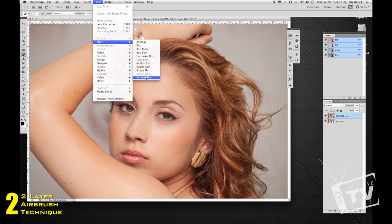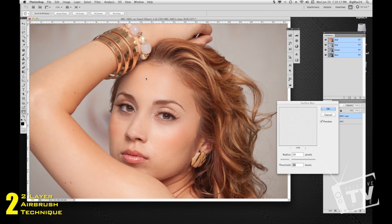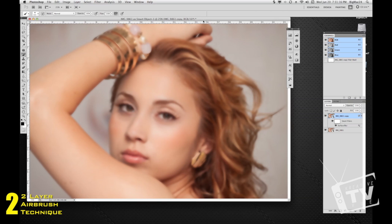Go to the top and choose a blur — in this case let's do a Surface Blur. I like using Surface Blur because it gives me a little more flexibility and control, but you can use Gaussian Blur or a regular blur and it'll do pretty much the same thing. So here we have our image completely blurred — don't worry, we're going to fix this up and see some pretty noticeable differences almost immediately. Click OK to commit the changes.